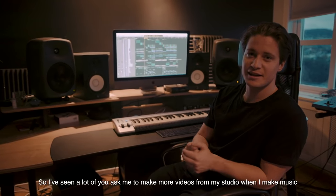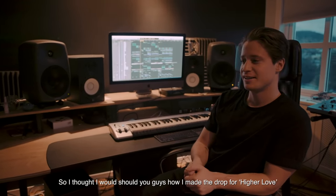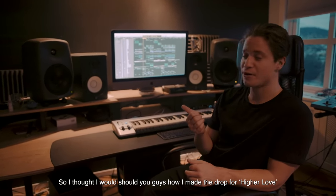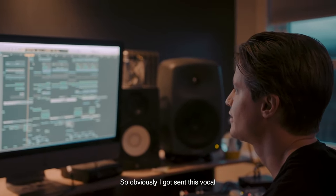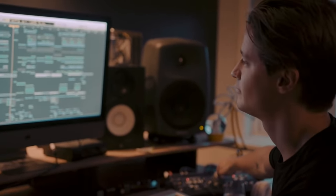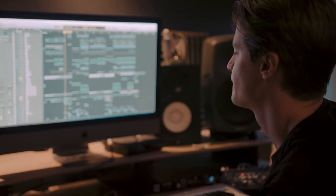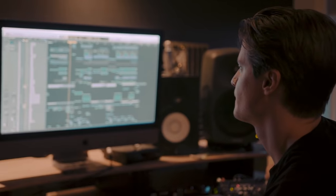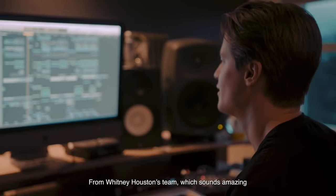Hey guys, so I've seen a lot of you ask me to do more videos from my studio when I make music. So I thought I could show you guys how I made the drop for Higher Love. So obviously I got sent this vocal — 'Bring me a Higher Love' — from Whitney Houston, which sounds amazing.